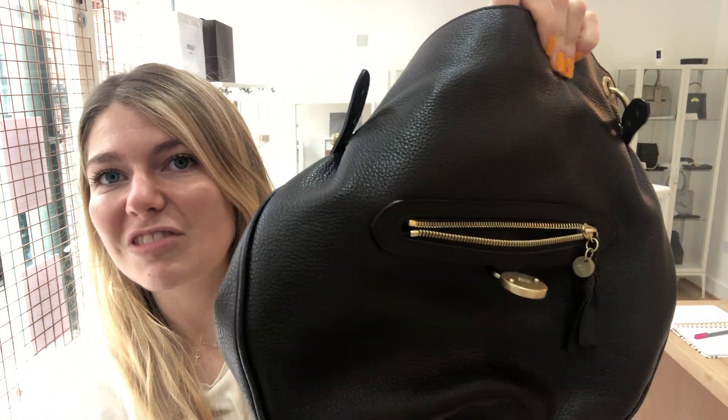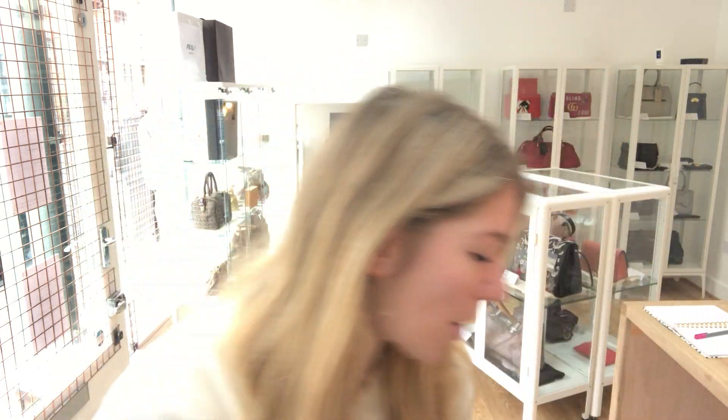So this is a gorgeous shoulder bag — it's a classic, isn't it? Absolutely beautiful, really nice and relaxed. I'll show you what it comes with.